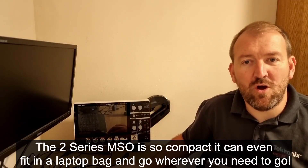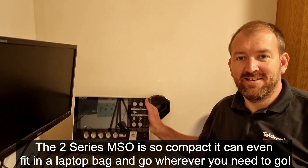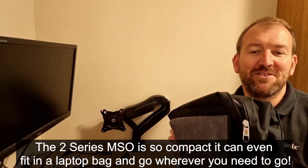The 2 Series MSO is so compact you can even take it with you in a laptop bag. Simply unhook the VESA mount and you're ready to travel wherever you and the 2 Series MSO need to go.